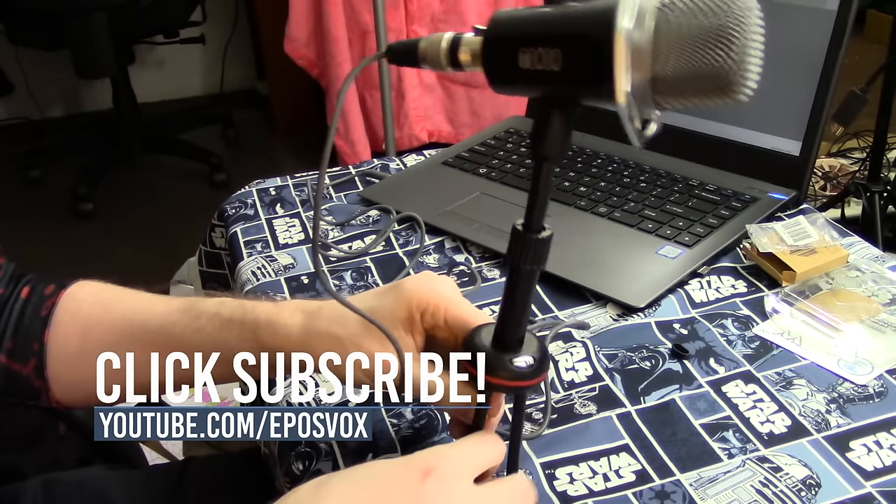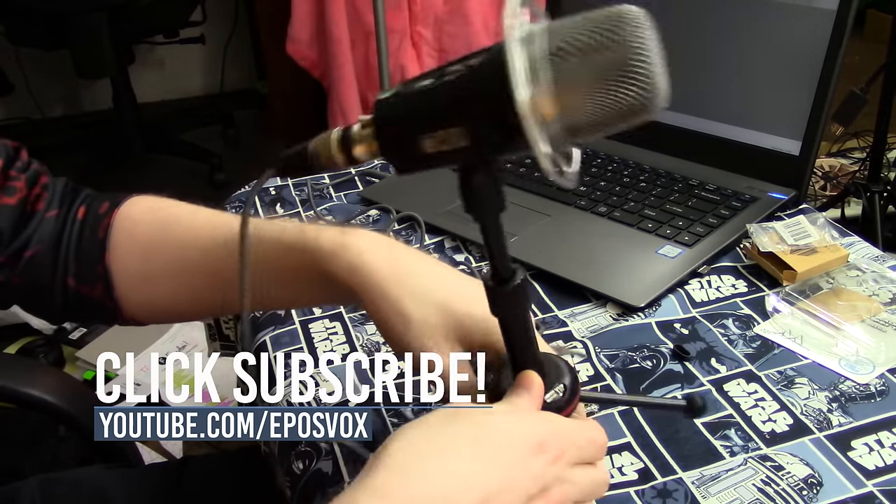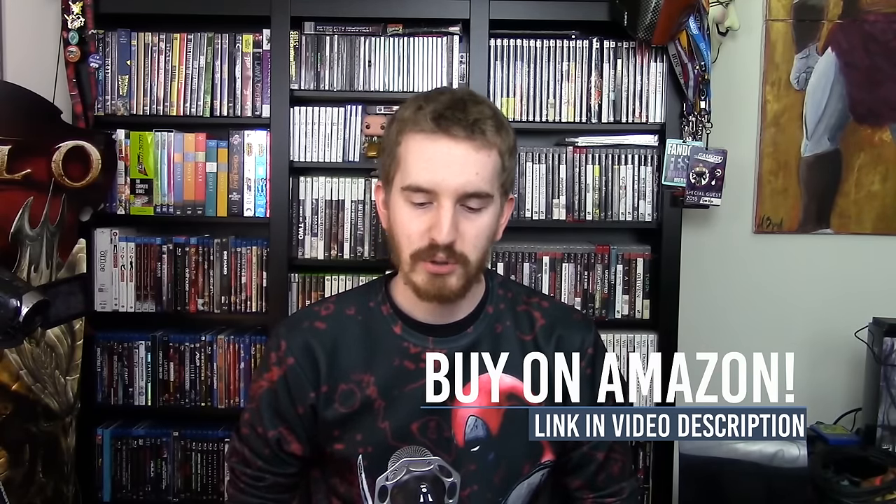You can't adjust the tripod stand to make it any taller because it only extends so far. Somewhat cheaply made, but also very cheap to buy, so it's up to you whether or not you want to get it.